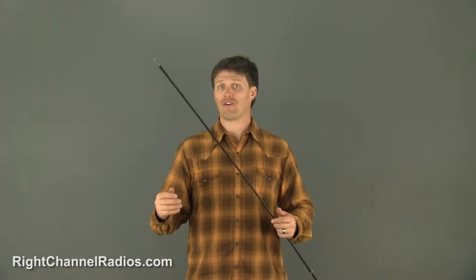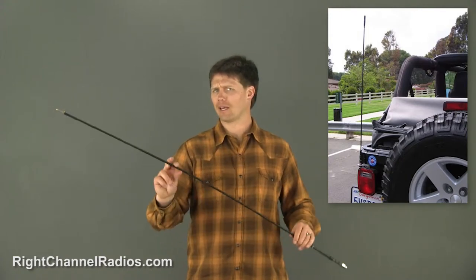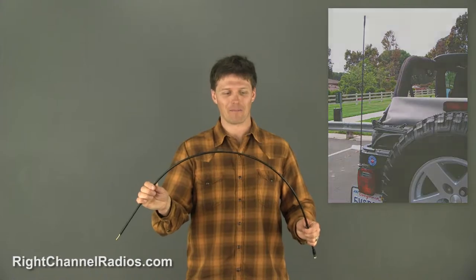This antenna is going to be ideal for mounting on vehicles that drive off-road in areas that have a lot of low-hanging brush, tree branches, or if you just want to be able to get in and out of your garage really easily without hitting your antenna on the top.